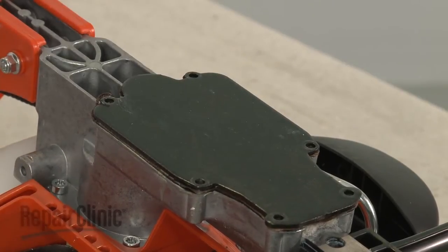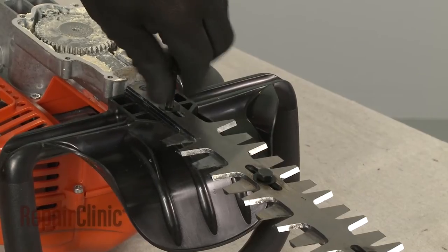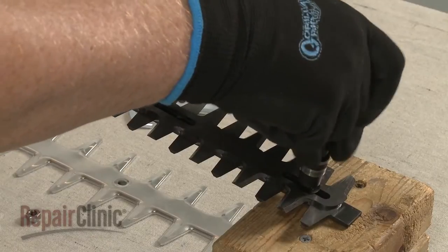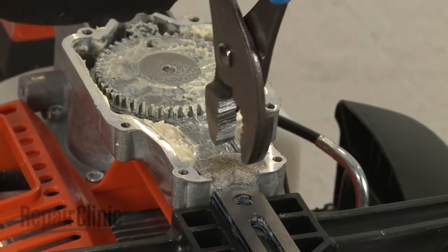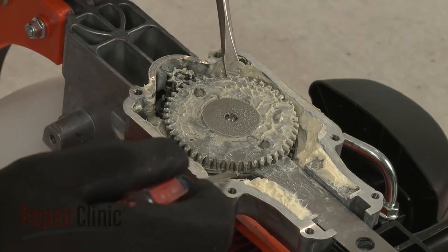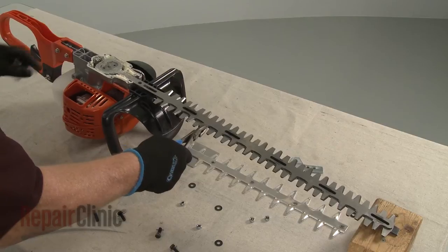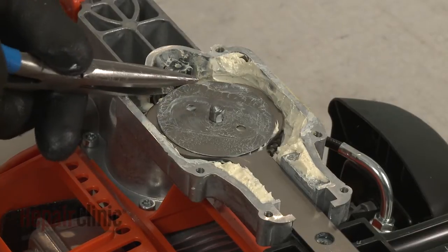With the screws unthreaded, lift off the cover. Remove all of the blade mounting bolts and washers. Use pliers to lift out the felt seal. Remove the outer spur gear and carefully lift off the lower blade. You can now lift out the old spacer plate.